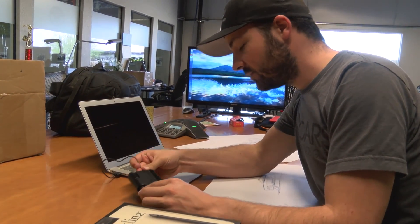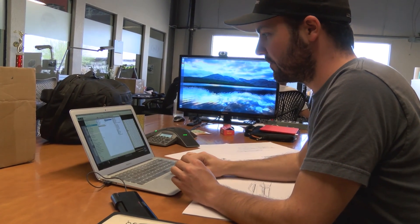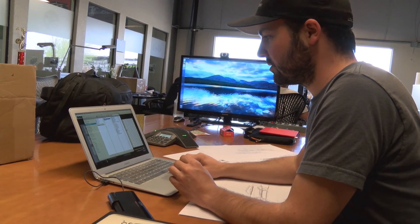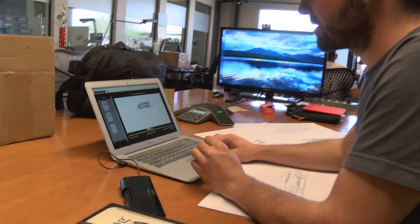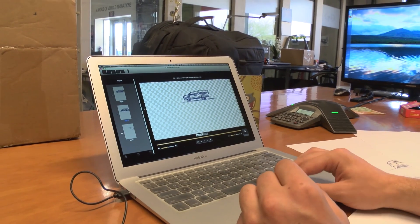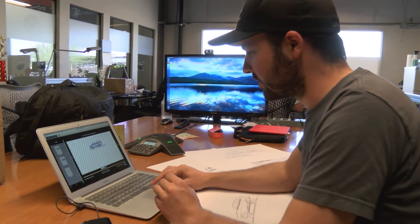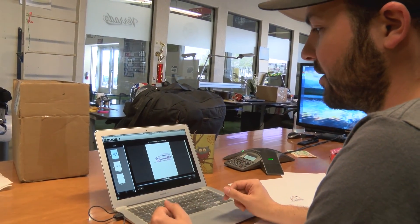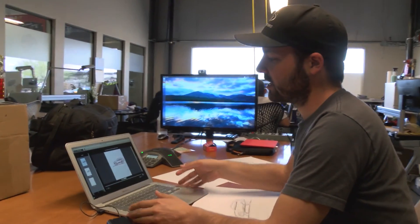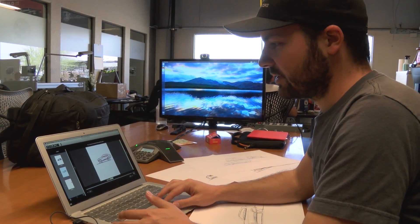Now I can plug this into my computer. The Inkling comes with all the software you need. It's going to load up and take me into the Wacom Sketch Manager software. This is one of the earlier sketches I did today — the pickup truck — but here is the one I just did. Here is the Sketch Manager, and what's really cool is I can see how the sketch built up on my computer, now fully digitized.